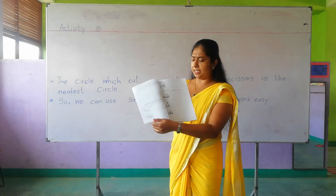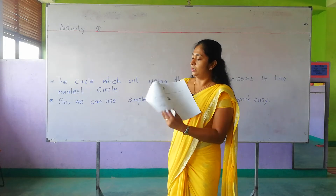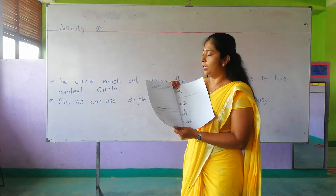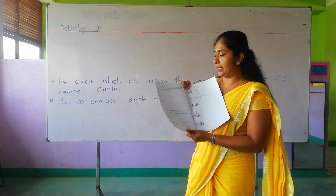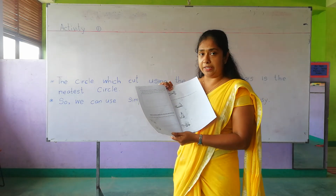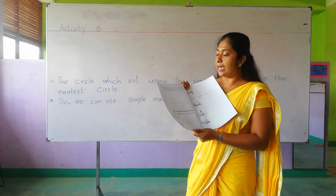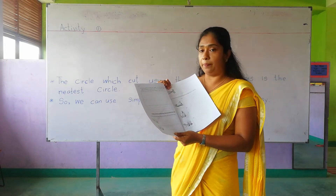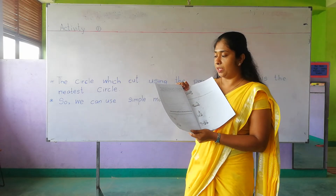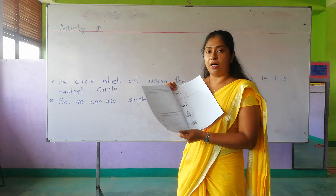The first activity here, page number 2. You are given two circles on a paper. Tear and paste one circle. Use a pair of scissors to cut the other circle and paste it. Also write your idea about the neatness of the circles.